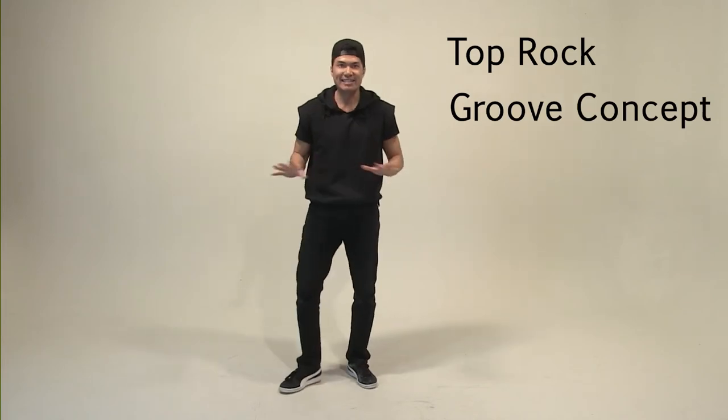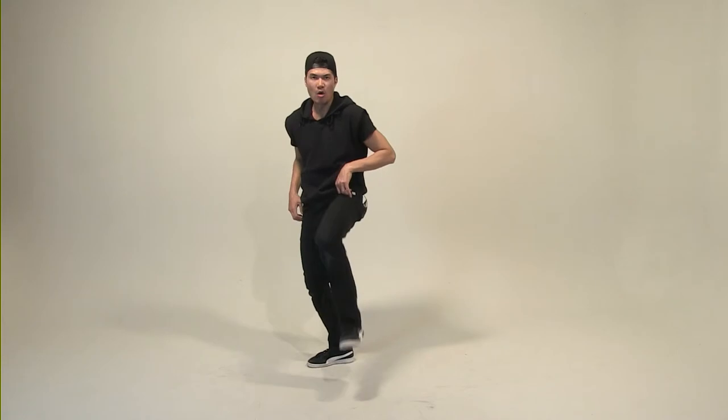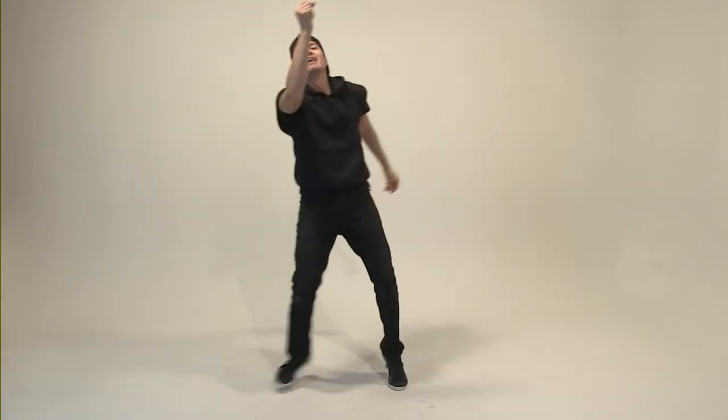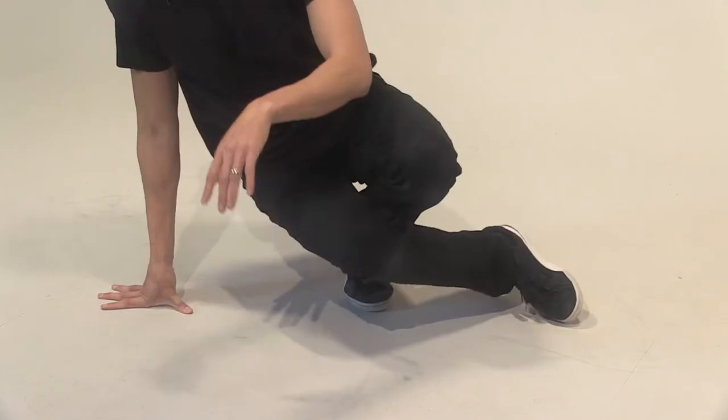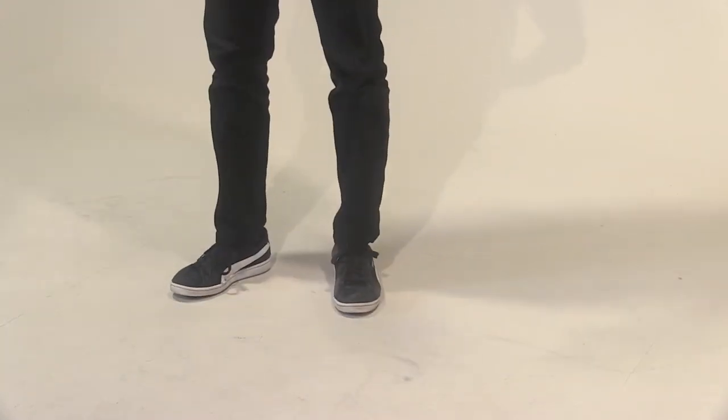To that six-step. So top rock, two eight-counts. The groove concept. To the six-step. Follow me — we're going to go nice and slow and work on the details. Five, six. Top rock with me: one, two, three, four, five, six, seven, eight. One, two, three, four, five, six, seven, eight. And down — one, two, three, four, five, six. Good job.